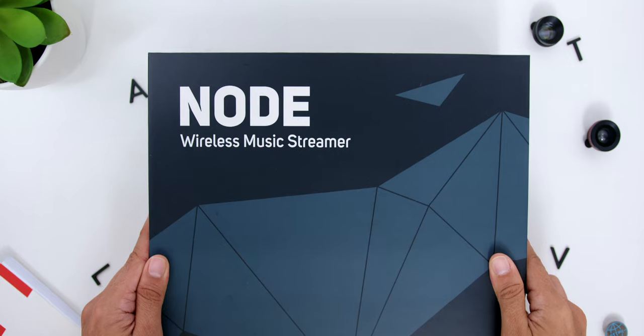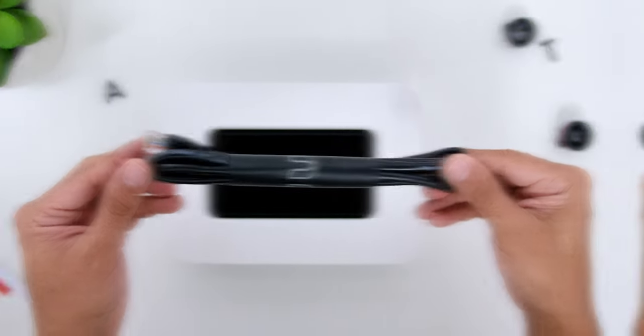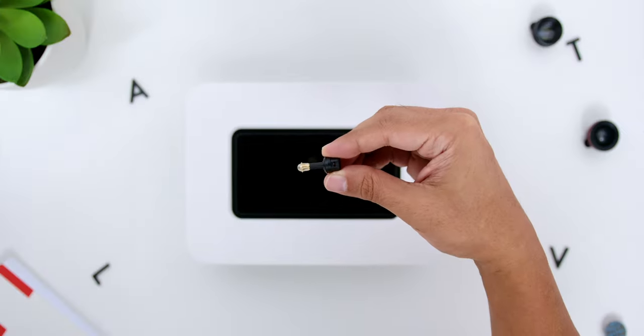As for the Blue Sound Note, inside the box you will find a 2-pin power cord, an Ethernet cable, a stereo RCA to RCA cable, and an optical to 3.5mm jack mini adapter.